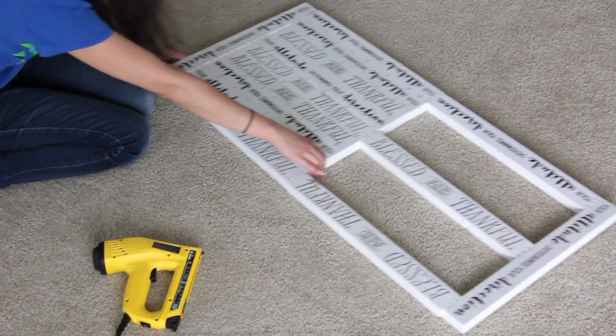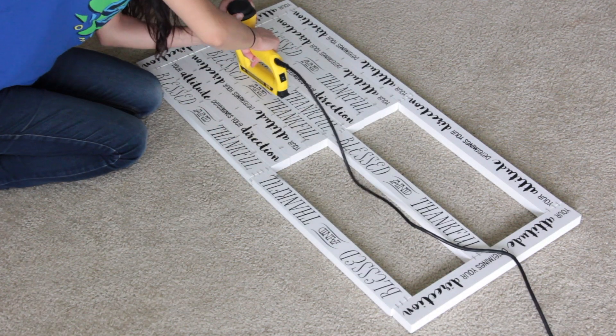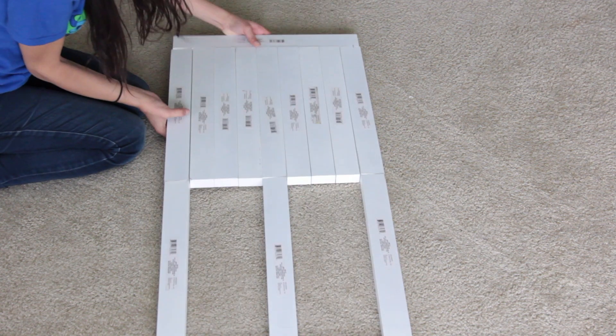Where two of the plaques meet vertically, I highly recommend that you staple in those areas too. Try to staple in any possible area that you can until it's sturdy enough for you, and then flip it over.